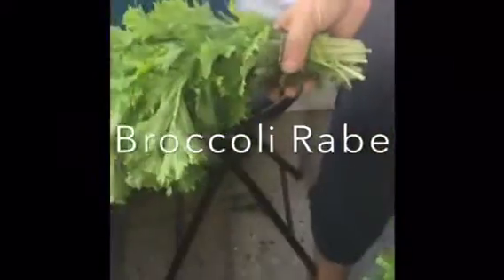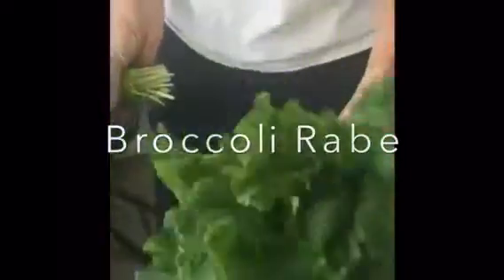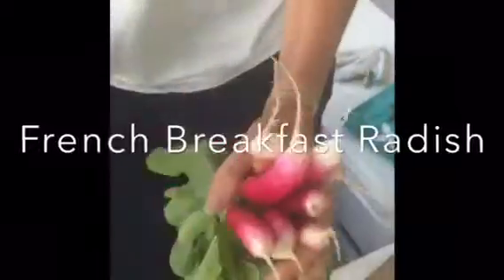Ooh, arugula — nice arugula. Ooh, broccoli rabe! At the grocery store we normally see it with little heads, but we'll get some of those a little farther into the season — right now it's all greens. It's a member of the mustard family. This is a mixture of red giant and southern curl, and they're very young yet. Beautiful.